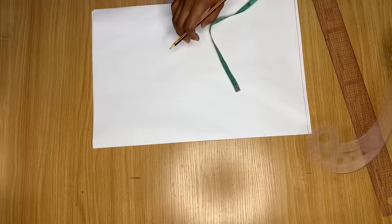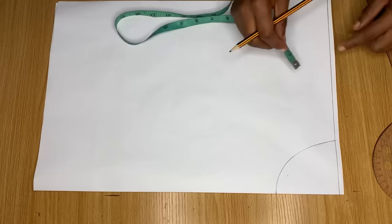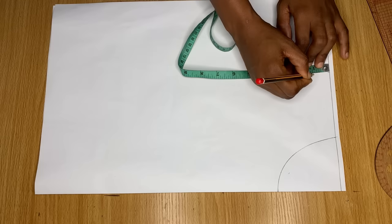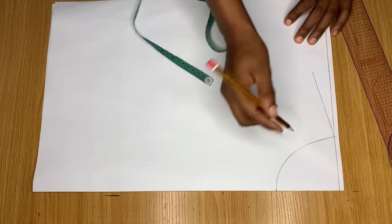You'll notice this neckline is very high, but if you want yours to be wider and deeper, go ahead and add more inches. I'm going to use my curve to create a round neckline. From the center of this paper, I'm going in on the shoulder line by half of my shoulder measurement, then from that point I came down by one inch for my shoulder slope, and I'll connect a line to meet the top of my neckline.